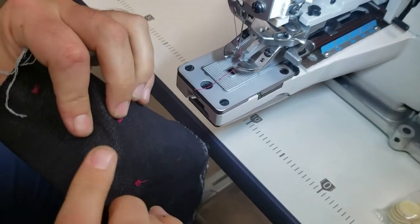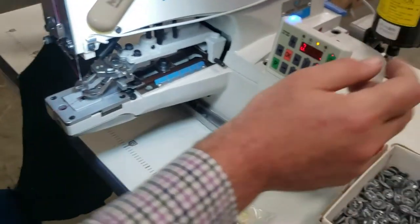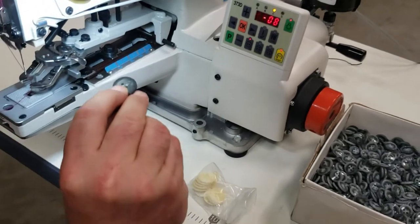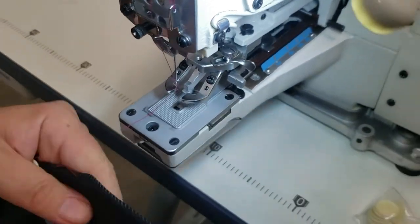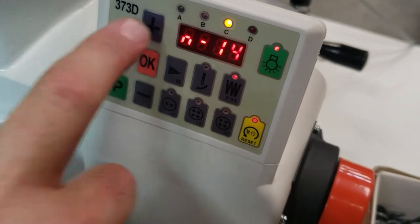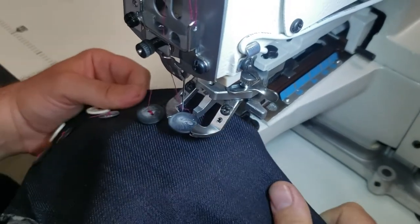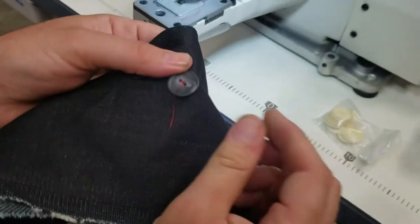Done — look at that, back and front. Now I'm going to switch to the two-hole setting. I'll move it to two here, put the button in, and go. The reason it sewed so fast is because I had the stitch count set low — if I wanted more stitching, I could increase that. Beautiful — nothing is going to come out.